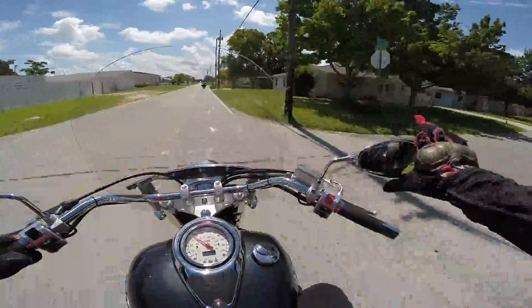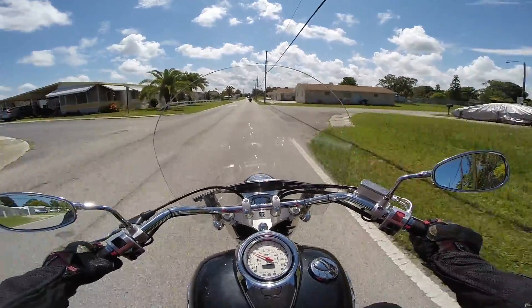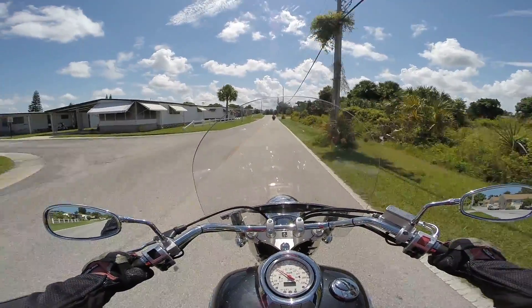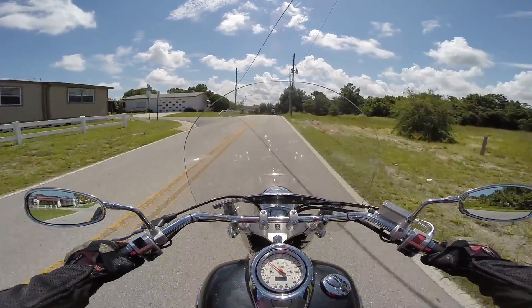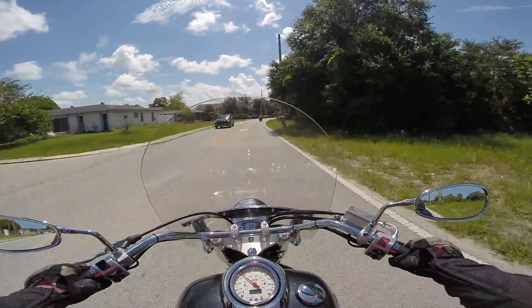It looks pretty good. The rock's solid, even though I've got the engine shake going on. That's a nice sound. I'm at 40 here, just rolling on it, and it's got that concussion — it's got that thump. That's beautiful. This is just like floating down the highway on a couch.